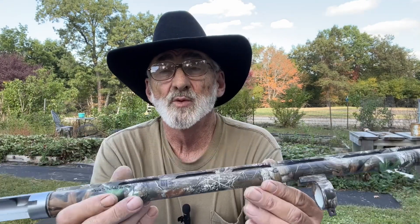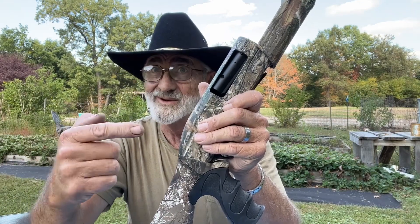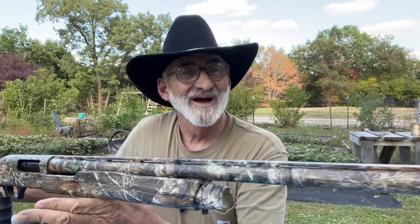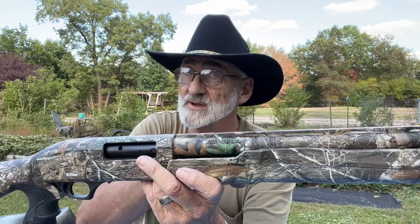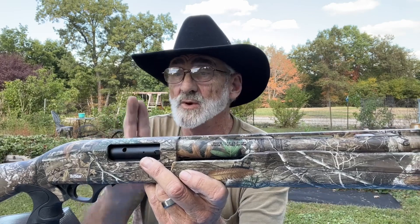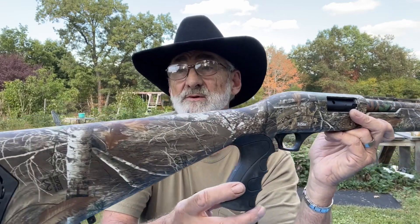This is what they call the Real Tree Edge camo. We got them together and it does come with a plug if you need only three rounds total when turkey hunting or squirrel hunting — that is the regulation here in Kentucky.